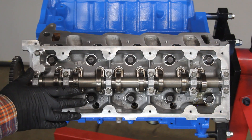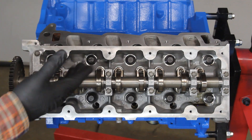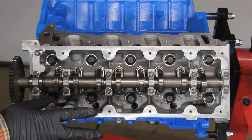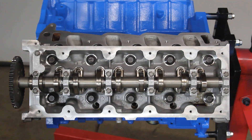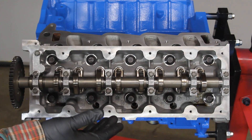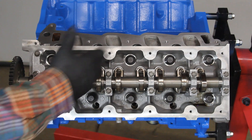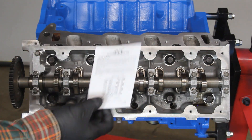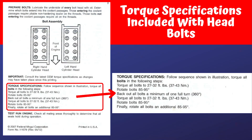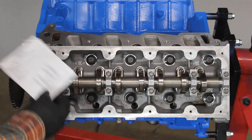Once we go through all bolts at 30 foot-pounds, we then do an 85 to 95 degree turn — the factory manual calls for just 90 degrees. Where Felpro differs is that after the 90-degree turn, they want you to do one full turn to loosen them back up again. Then we repeat the process: torque to 30 foot-pounds in sequence, then 90 degrees, then go through the sequence and do another 90 degrees. I'll scan Felpro's instructions and put them on screen for reference.